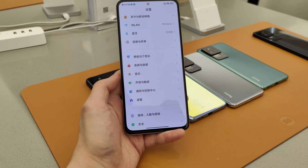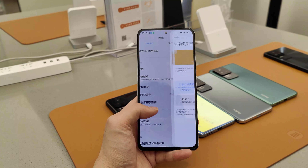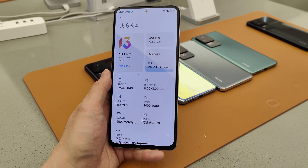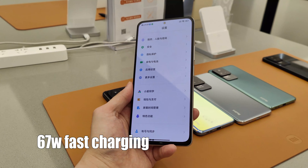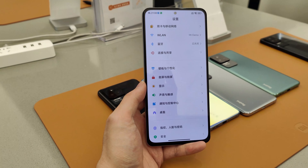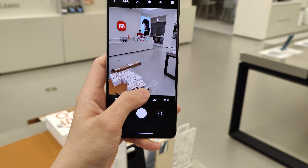First things first, let's start with the specs. The Redmi K40s has a 6.67-inch E4 AMOLED with a refresh rate of 120Hz and 4HD resolution. The chip is Snapdragon 870 and the battery is 4,500mAh, which is pretty much identical to the K40, but the K40s has faster 67W charging over the 33W of the older phone. The front camera is 20MP, while the back has a 48MP main plus 8MP ultra-wide camera and a 2MP macro unit.